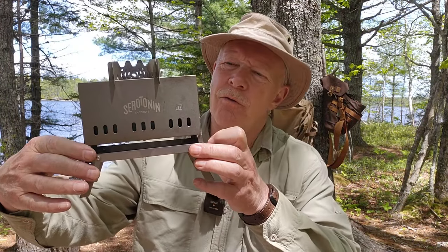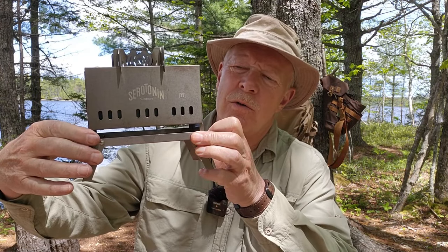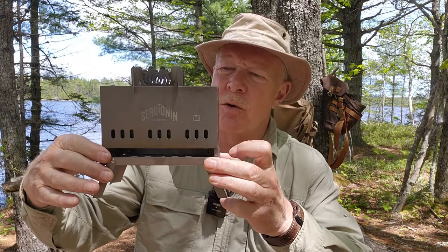Some time ago, I did a review for the Serotonin Outdoors Firefly Mini Stove, a collapsible titanium wood gas stove. At that time, the stove that Serotonin Outdoors sent me was one of their pre-production versions. Well, the final production version is available for sale, and Serotonin Outdoors sent me one of those, along with the accessories that are available for it.